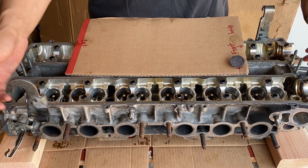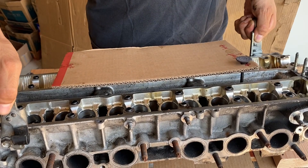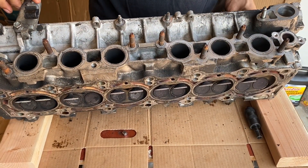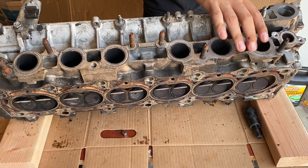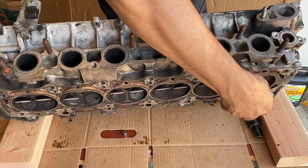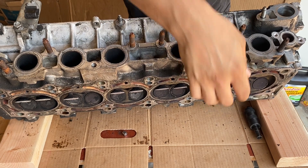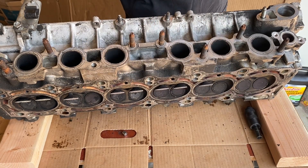Now that we've got those off, go ahead and lift up the head and tilt it on its side so we can push out the valves. It's very simple — just push on the top of the valve and it'll pop right down. Pull it out and make sure to place it in line on your piece of cardboard so you know which area it came out of. We'll take all of these out and then move on to the next side.